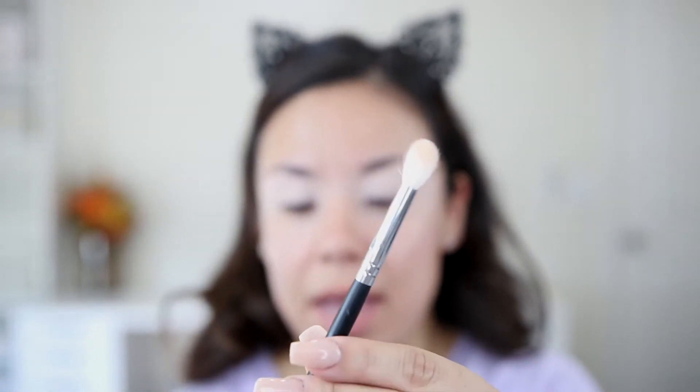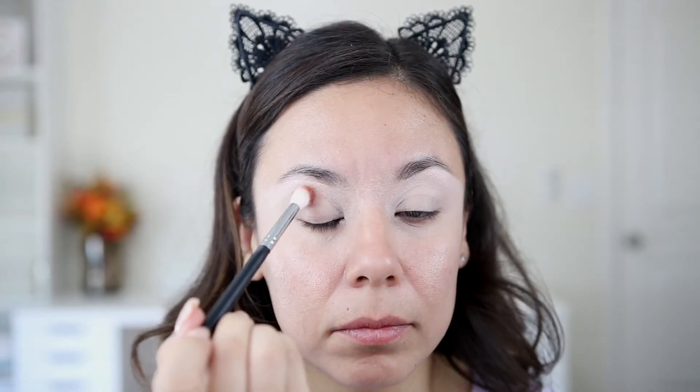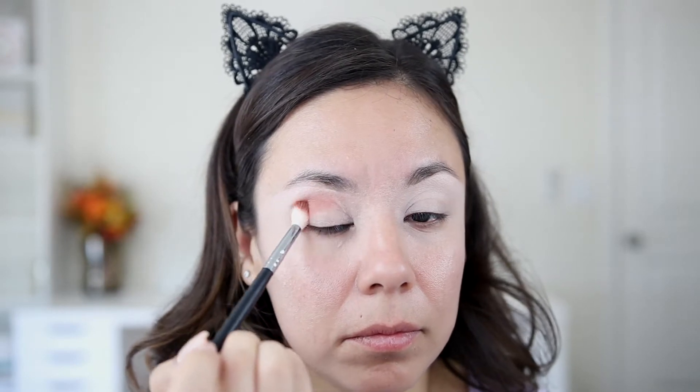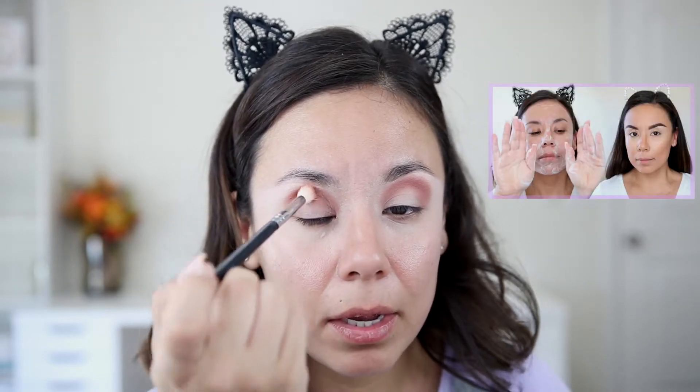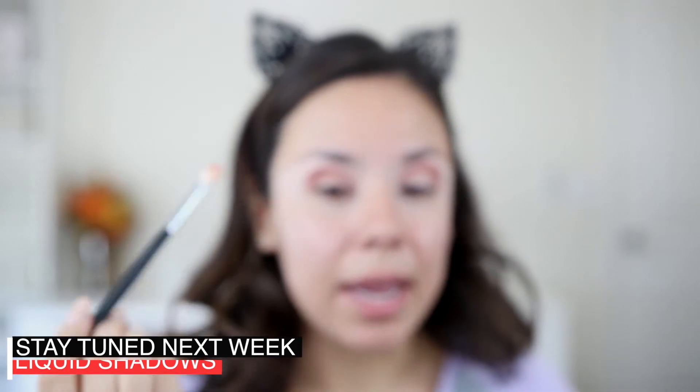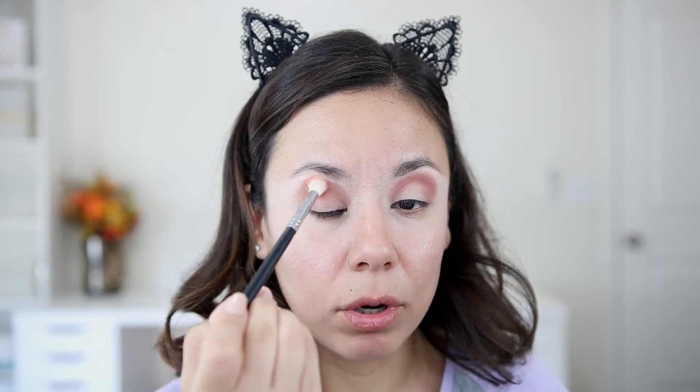I am going to go in with the Morphe M573 brush. I'm going into this reddish-orange shade because we're going to be adding a pigment today and I really want it to pop — it's going to pop more if we have a darker color underneath. So picking up that color, I'll stamp out the shade and blend it out. I keep a little towel on my desk and I'll just rub off any remaining product on my brush so it looks clean again.